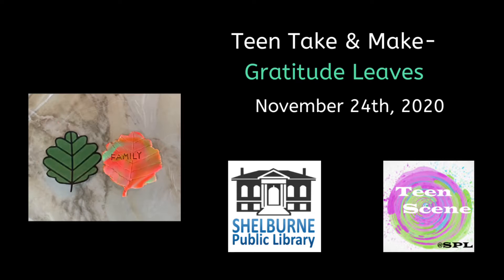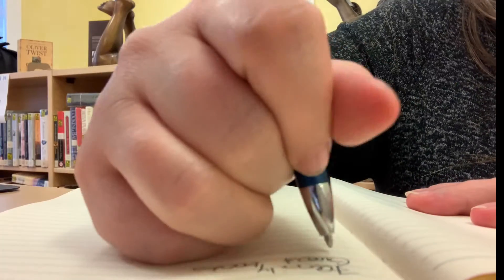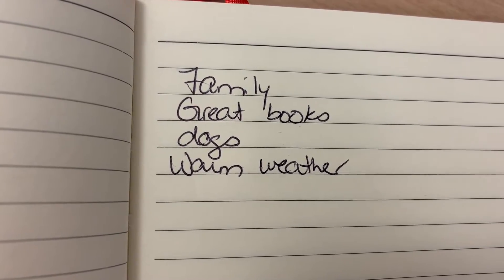Hello everyone and welcome to Teen Take and Make. This week we're making some clay gratitude leaves. To start off, it might be helpful to create a list of things you're grateful for, and while not exhaustive, this is certainly a good starting point for me.